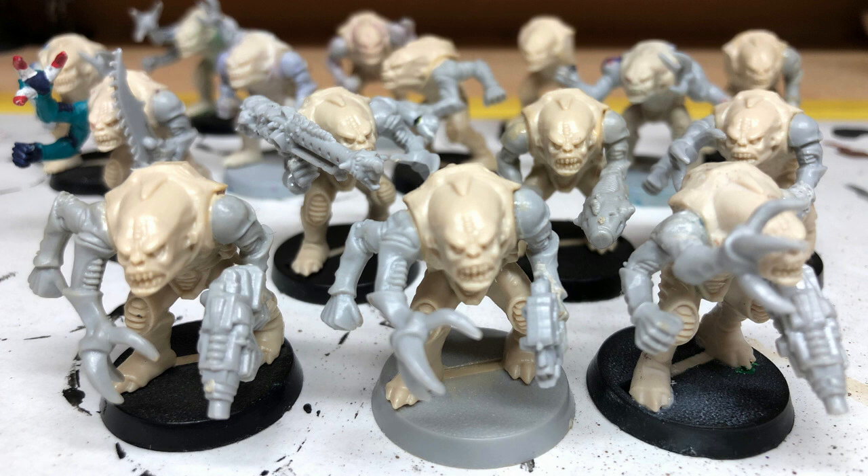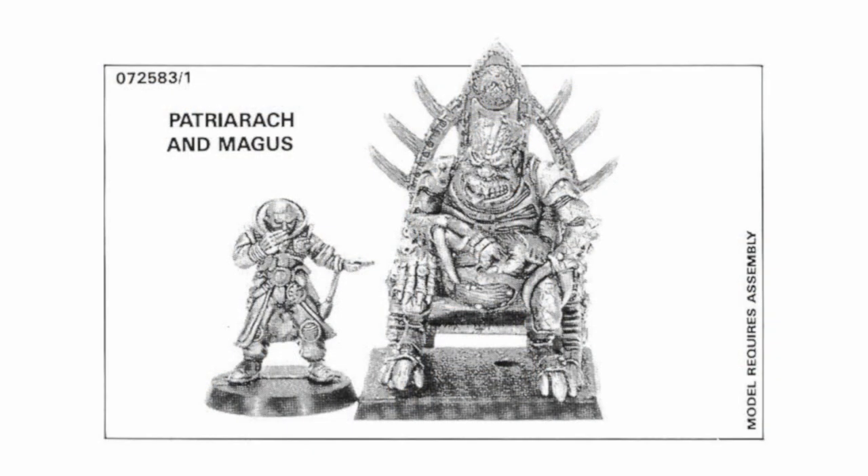So I thought it would be fun in this video to take a quick look at the original patriarch miniature and then see how it compares to the most recent patriarch miniature, and we'll take a little look at the magus as well.